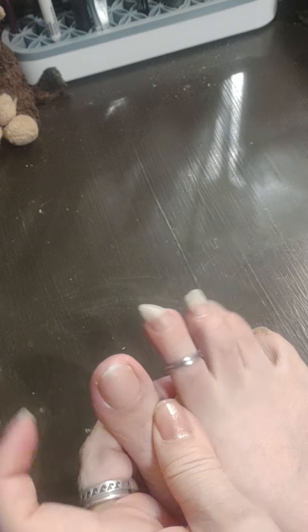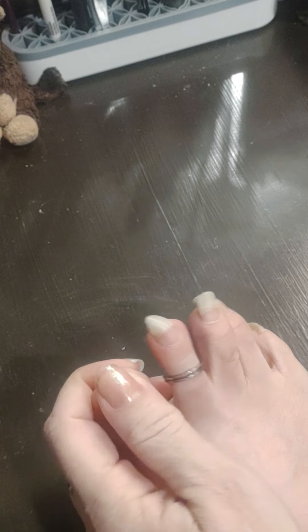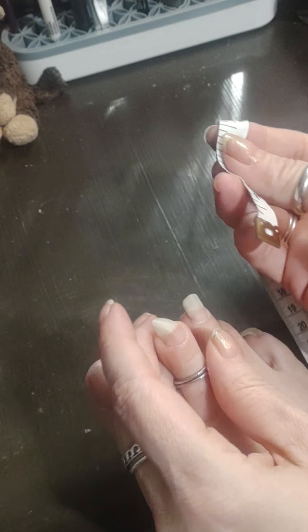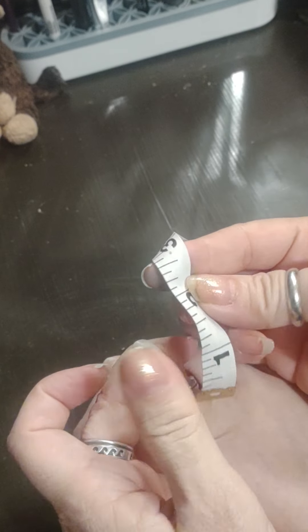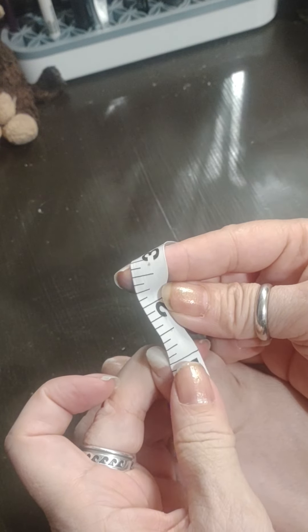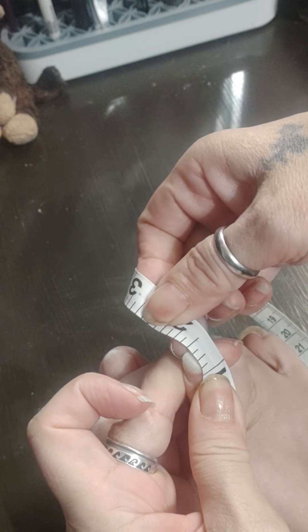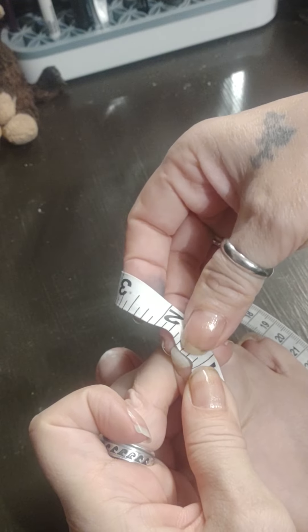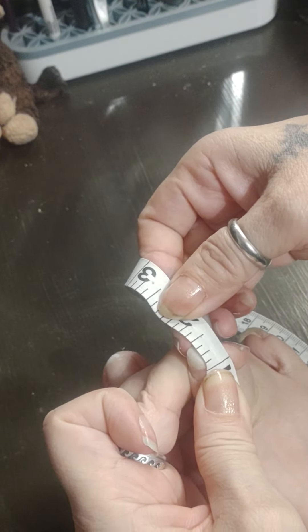That one I am pretty sure is at zero. Yeah, that maybe needs some love. It's a twisty one, isn't it? It's hard to see. It's like three-eighths.